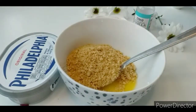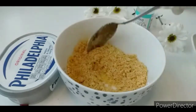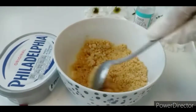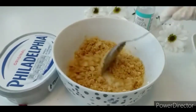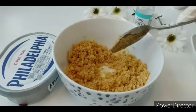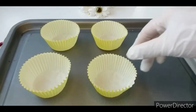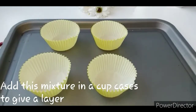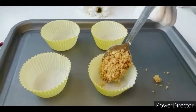Add the crushed biscuits to the butter and mix. I have used cupcake liners in a tray. If you don't have a cupcake tray, you can use cups.